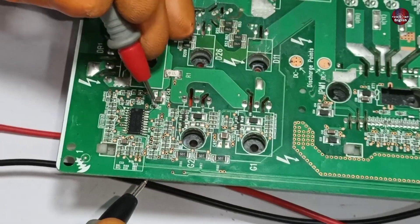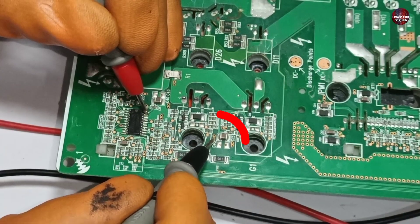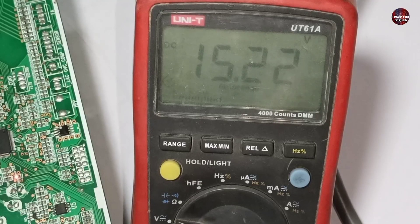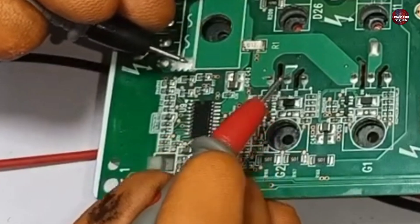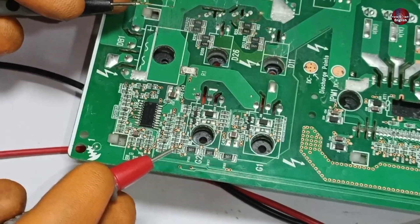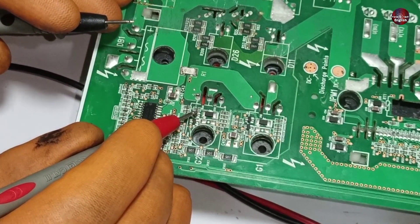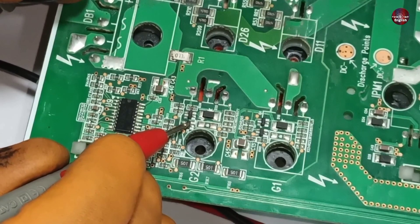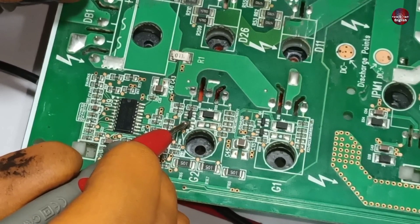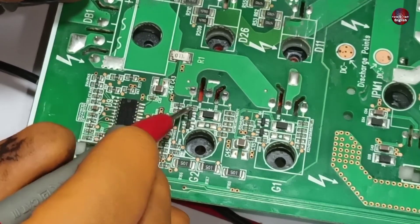Pin 19 of this IC is for the master IGBT. I placed the black probe there to check voltages — positive 15 volts are present, meaning this IC drives the master IGBT. But the IGBT is not able to turn on. Two transistors are installed here: the upper is PNP and the lower is NPN. 15 volts are flowing on the lower transistor, which is the drive transistor, and the upper transistor is used to discharge the IGBT.